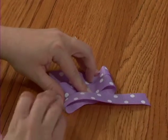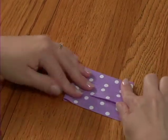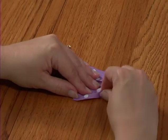Lay the ribbon flat on the table. It is like a flattened spiral. Starting at the side closest to you, scrunch the centers of the loops like an accordion all the way to the upper edge.